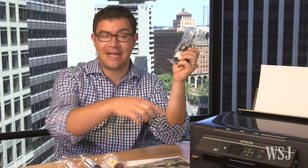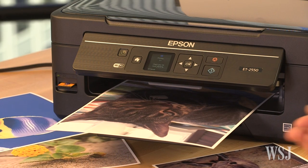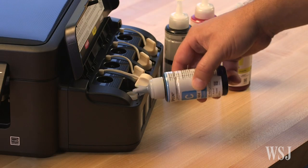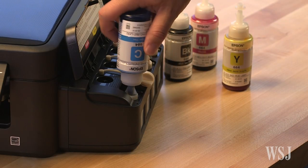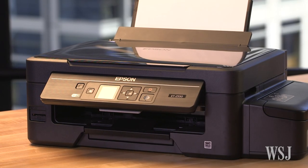Epson doesn't have to make money on EcoTank ink because it makes money on EcoTank printers. The EcoTank has the potential to run for years without pestering you. When it arrives, you just fill these tanks with ink and then watch the levels slowly, slowly drop. This baby costs $400.